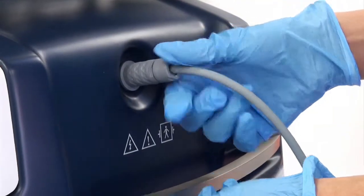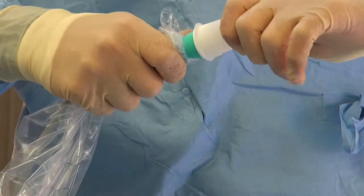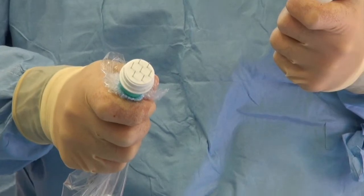The connector cable must be attached from the electrode to the Cliniperator device. The setup is then complete and ready for use.